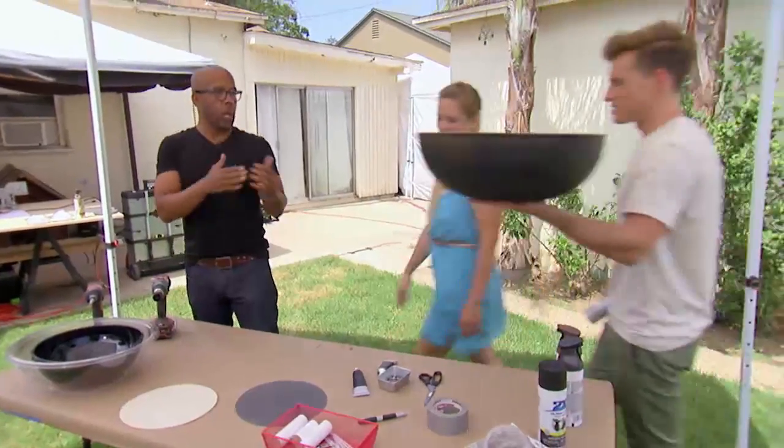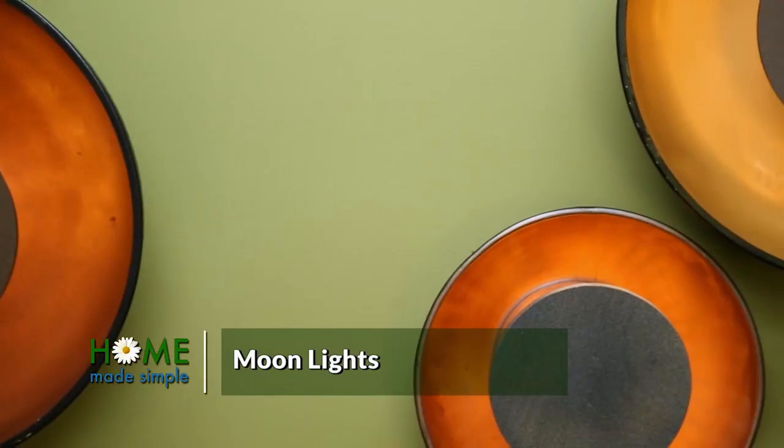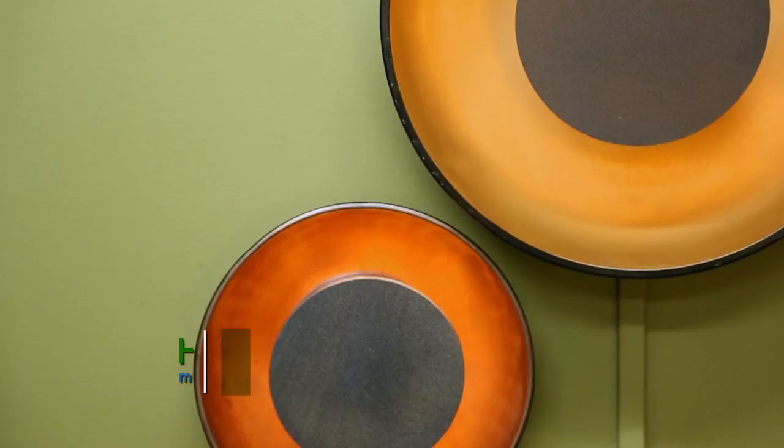We got the bowl — one spray-painted bowl for you. Thank you, sir. Ken has come up with a really creative way for us to make some moon lights that are going to be mounted on the back wall in the living room.